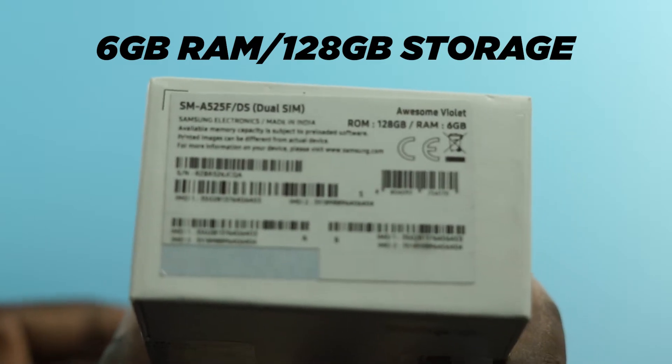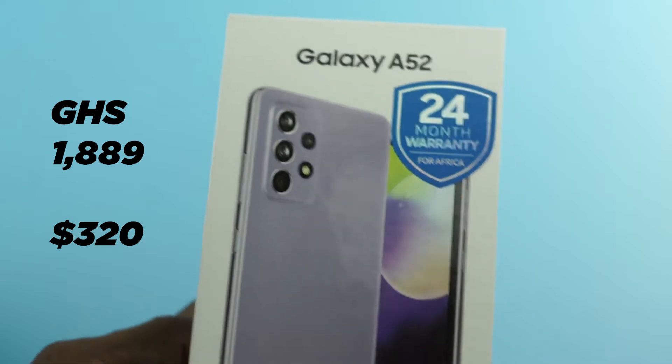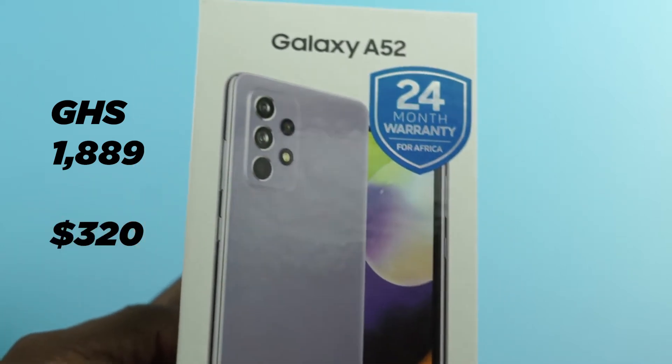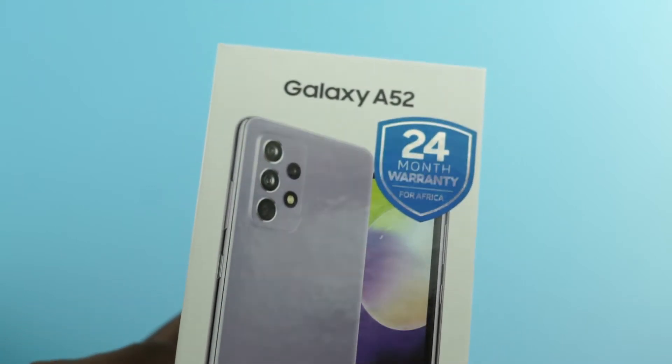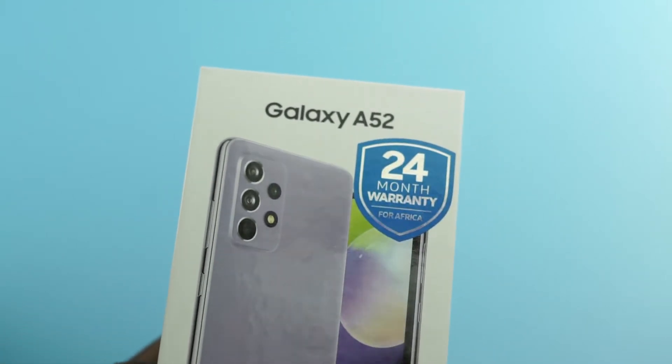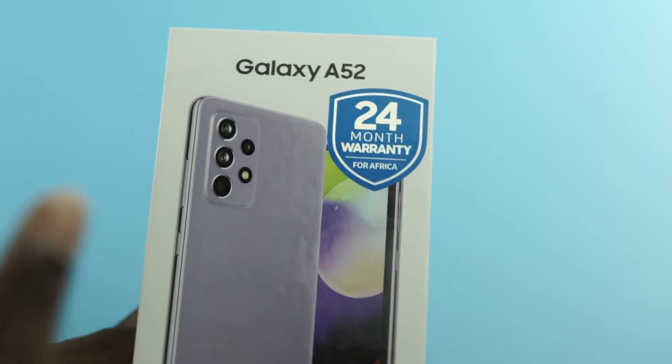This is the 6GB RAM and 128GB storage variant. I bought it in Ghana for about 1,889 Ghana cedis, which translates to anywhere from 320 to 350 US dollars. The variant I got is the Awesome Purple color.